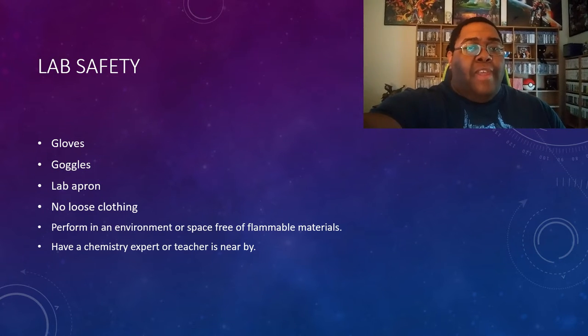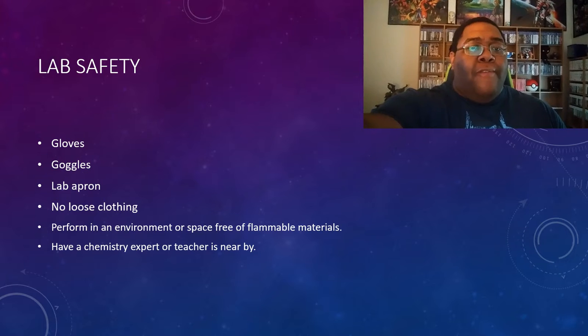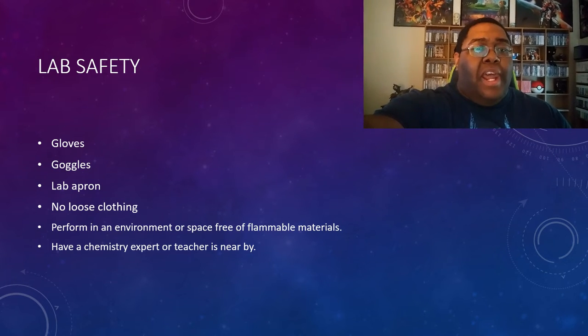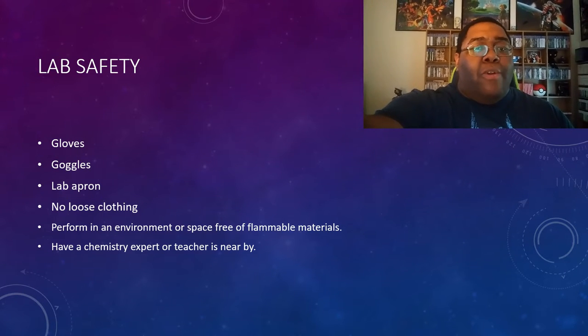However, in addition to all of this, you're going to need a few more things, such as a safe working environment or space free from any and all flammable materials. Also, personally, I think that this experiment should not be done at home. It should only be performed under the guidance of a teacher or an expert in order to reduce the likelihood of mistakes and injuries.